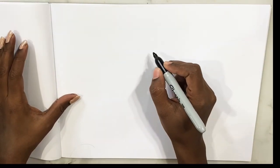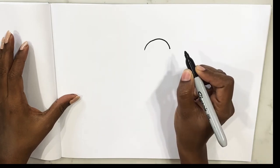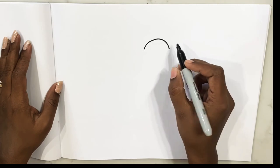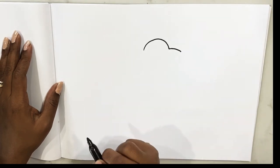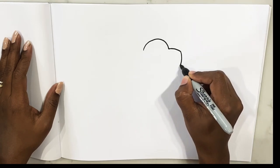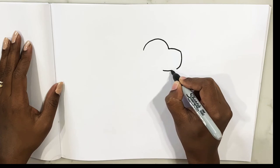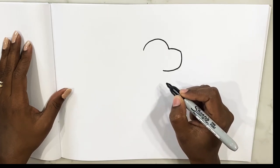So let's make the head of the dinosaur. For this you need to make a big bump like that, and then we're making his snout — like that. That's it, now let's make his neck.